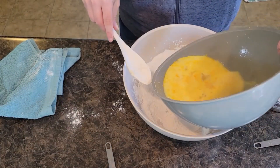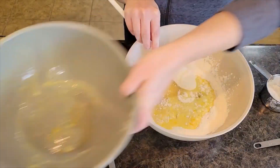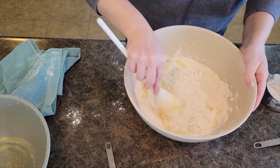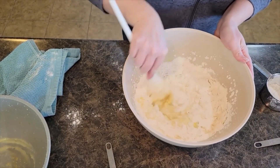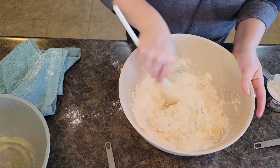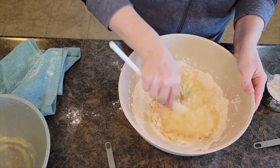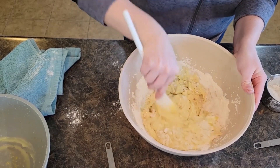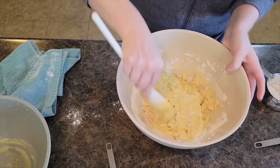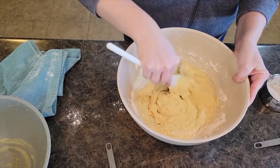Now we're adding the wet ingredients to the dry. These smell so good. I'll link to our breakfast playlist — I've got lots of breakfast recipes your family will love, from buttermilk blueberry cake to muffins to breakfast casseroles and egg recipes. Scrape the sides to make sure it all gets mixed in. We are ready to take it to the skillet and make our pancakes.